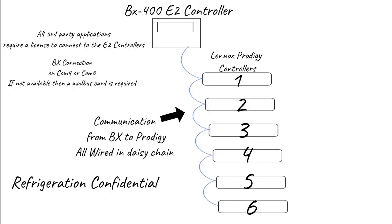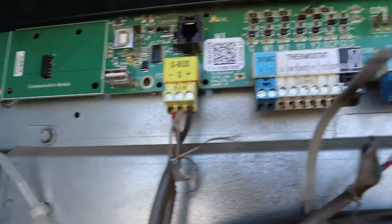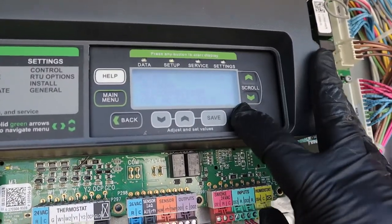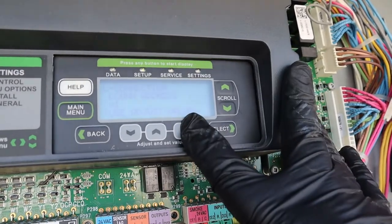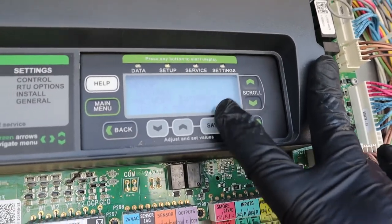Just to show you what I'll be checking — I'll be checking the entrances and wiring right here. This one has unit number one. We're checking the wiring, making sure nothing's loose or cut, and making sure it's addressed correctly. Just because it's unit number one doesn't mean it's addressed as number one, so we have to verify all the controllers.